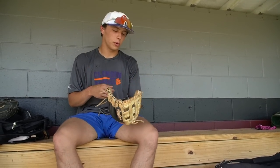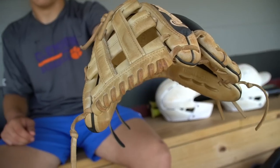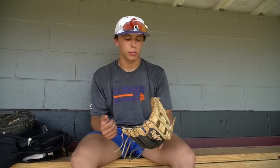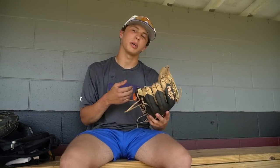Now for my infield glove, I've got the Rawlings Heart of the Hide 12 inch. Me and my dad picked this up at a Rawlings store in case my coach ever puts me out in the field. You can use it at third, infield, outfield — one of the best gloves you can possibly get.